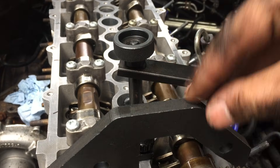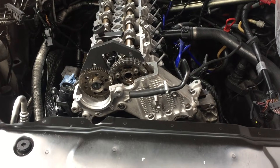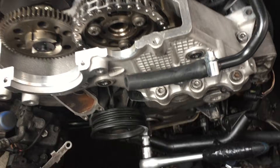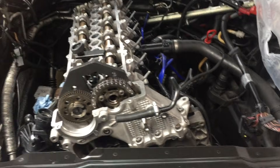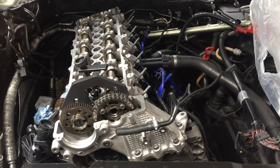The pin goes in easily. The pin is in the flywheel — timing perfect. Now I'll just get the rest of these bolts in and we'll come back for the next part.